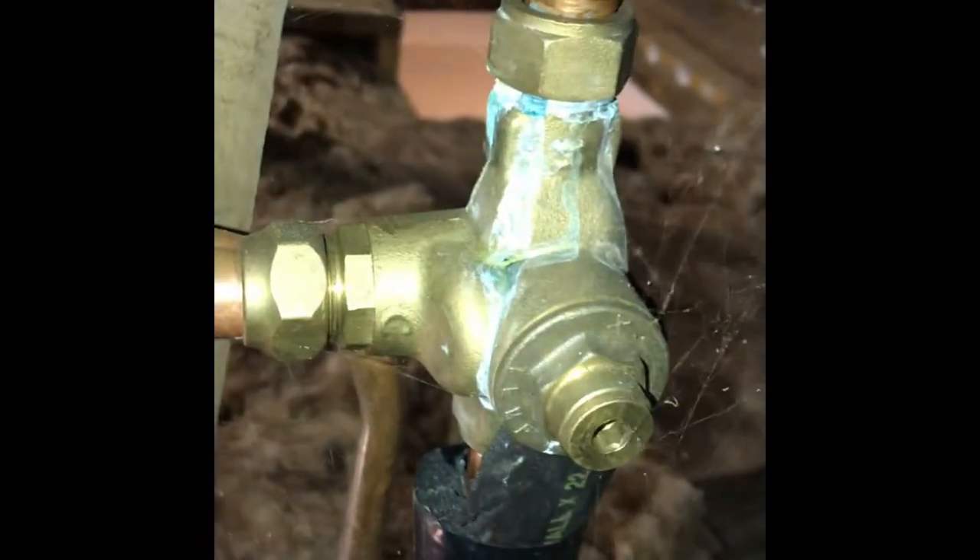So then from there water continues in and feeds the cylinder. Just like an isolation valve there. And then there's a branch off here which is cold feed to the tempering valve.